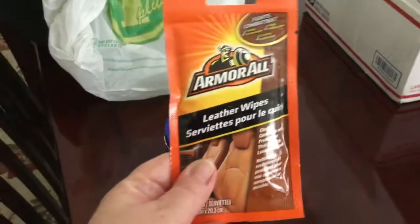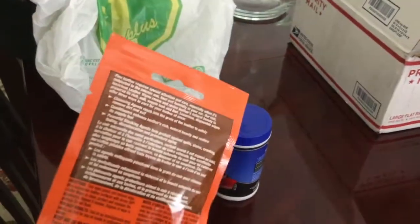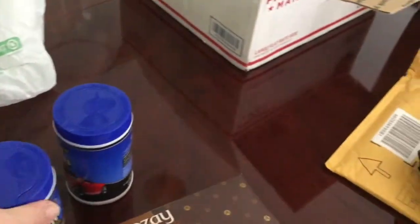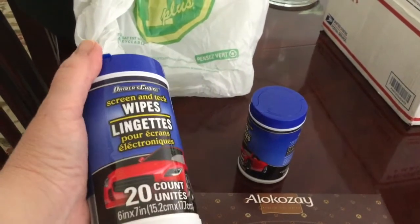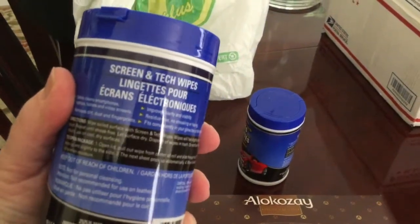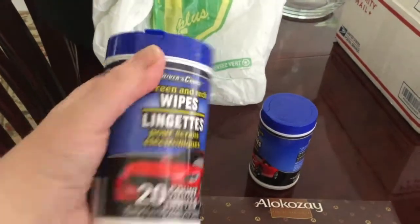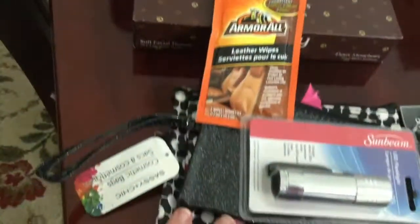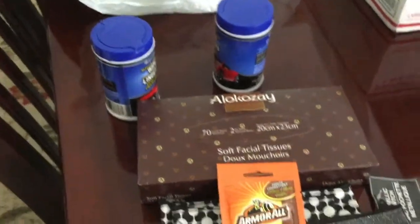I thought I would give these a try — the Armor All Level Wipes. There are two wipes in here, so I'll leave those in the basket I bought at Dollarama that I'll keep in the trunk of my car. I also got the Driver's Choice screen and tech wipes. I thought we can use those in the house too with all our other screen and tech things, but I'll probably leave one in my car if I have room. And that's that for my Dollar Tree items for the vehicle.